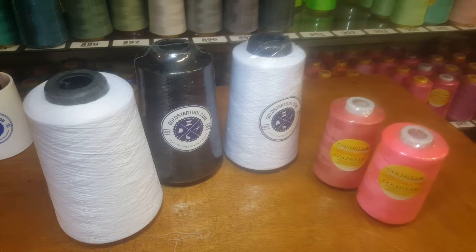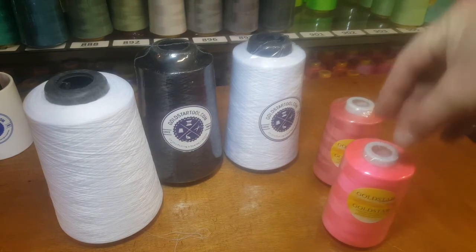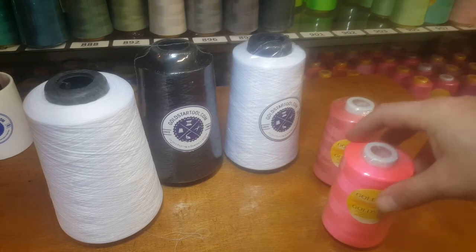We have over 600 colors. A lot of people come in asking for serger thread — these are all serger threads. You can use them on a serger, on a single needle machine, or any type of sewing: home, industrial, bottom sew, hemming, curtains, or drapery. For heavier work you can go to T30 or T40, but T27 is very popular.